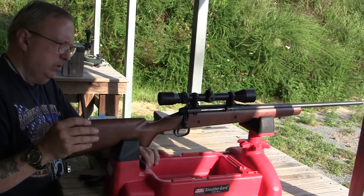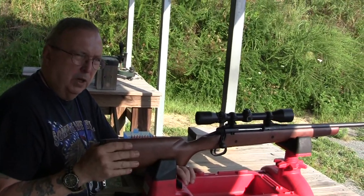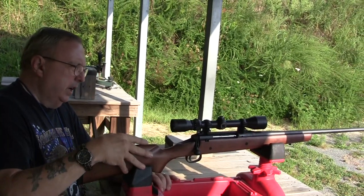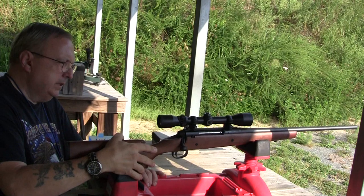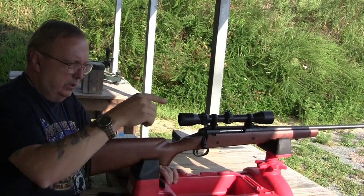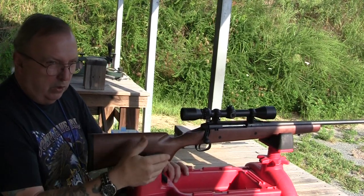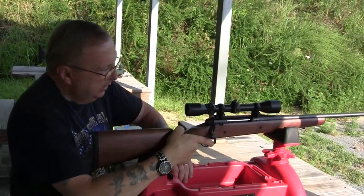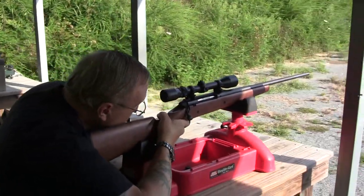In 223 with this wooden stock and the weight, it's an extremely comfortable gun to shoot. It's got a Weaver scope on it — it kind of came with it. Savage has discontinued using that model scope. This is an older setup; I don't know how long ago the person purchased this, but I can't complain. Solid.